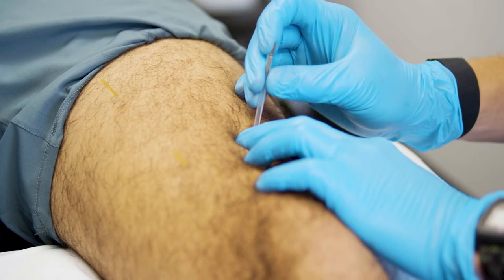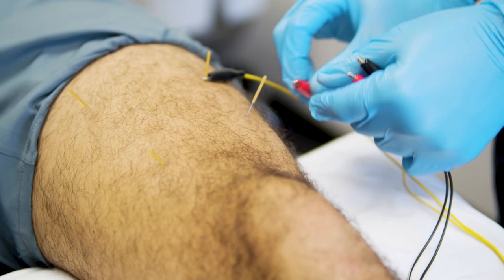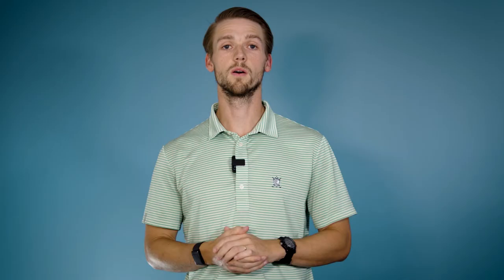Let's discuss how electrical stimulation with dry needling works. When your practitioner inserts a dry needle into your muscle, they may apply a small device that will generate an electrical current. This current is simply used to elicit a twitch response or a small muscle contraction. Whether your practitioner uses one needle or multiple needles, they may do it for a duration of a few seconds to a few minutes to get the desired effect.